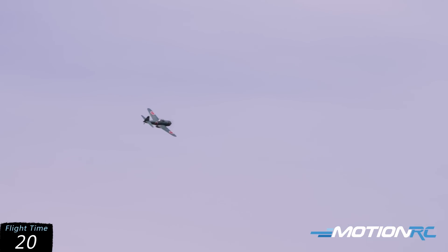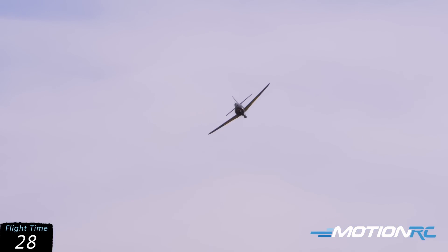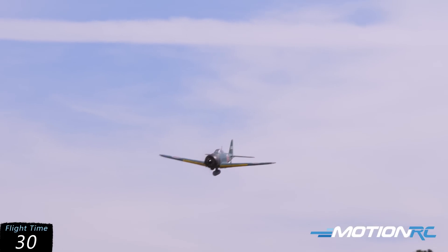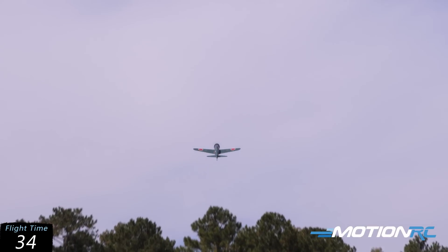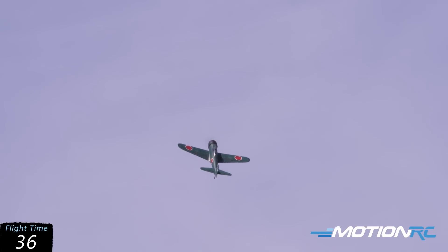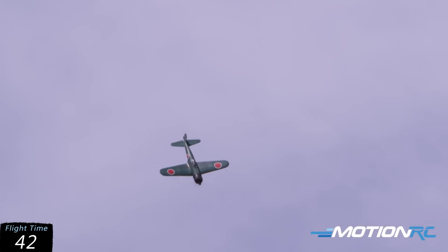Now I'm bringing my throttle back to about half and look at it — she tracks beautifully. I'm not even holding the sticks when I'm flying straight, which is exactly what I want. Coming in at about half throttle then I'll goose it coming across — full power — let's bring it up, stall turn, we'll go over to the left, power out, counter it on the wing and bring it back.